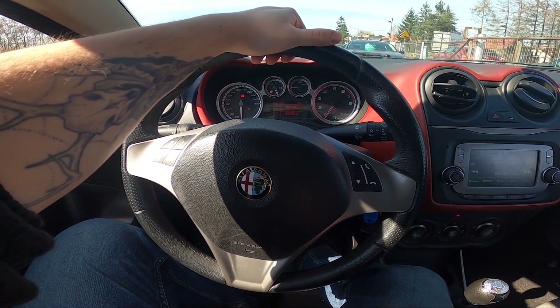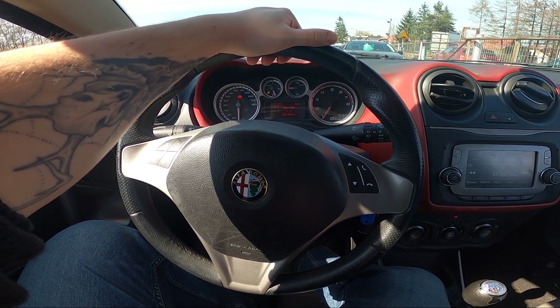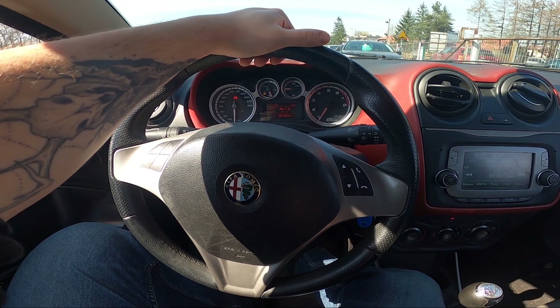Hello, today I'm in Alfa Romeo Mita. In this video I'll show you where is the USB port.